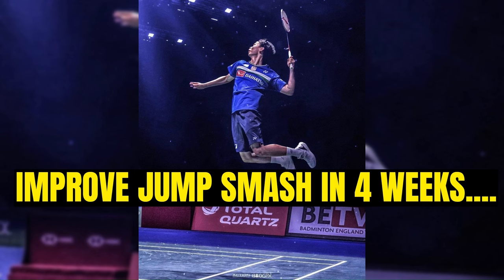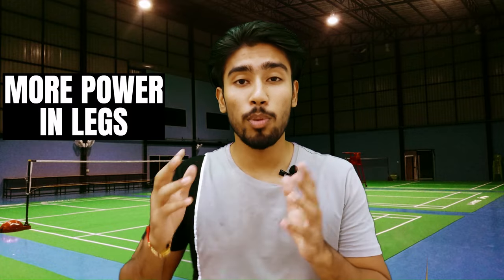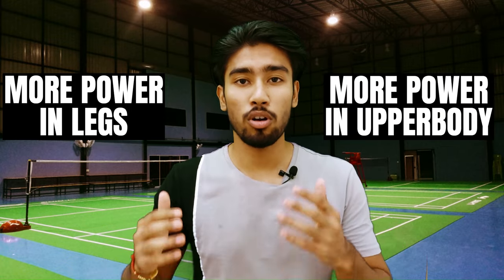I am going to tell you how you can improve your jump smash in only 4 weeks. The workout I am going to give you today will help you to generate more power through your legs and will help you to jump higher, which will result in improving your jump smash — because the more power you can generate through your legs, the more power you can exert through your upper body. Whether or not you are eligible to do this workout, I will tell you at the end of the video.